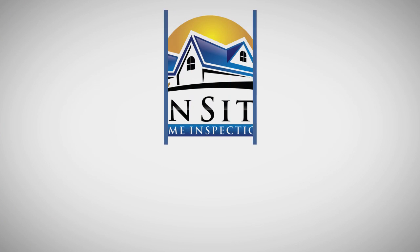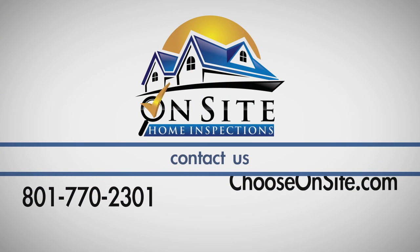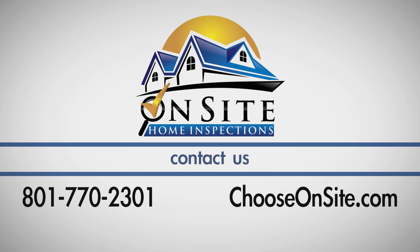If you have any questions about this process, call On-Site Home Inspections at 801-770-2301.